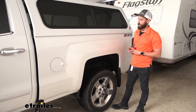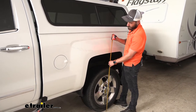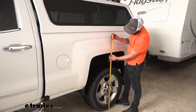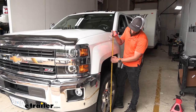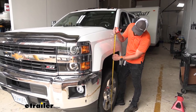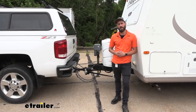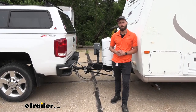With our trailer hooked up and our weight distribution hitch activated, I'll go ahead and take some measurements. Before we were at 42 inches in the rear — now we're sitting right at 41 and a half, so it only dropped us a half inch. Up front we were at 42 inches to start, and we're still at 42 inches. I think that about does it for today's look at the Reese Dual Cam 2 Weight Distribution Hitch. My name's Kevin, thanks for watching.